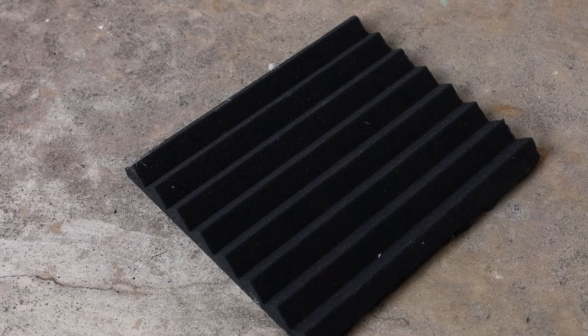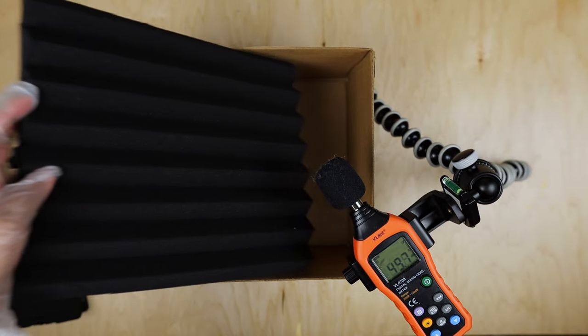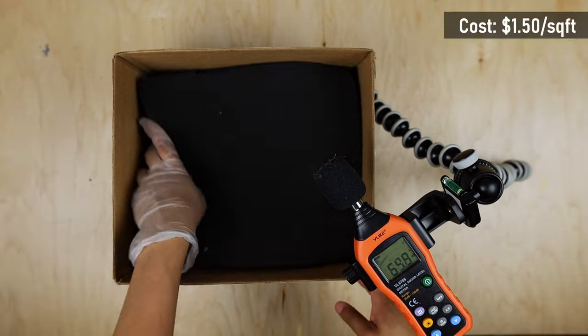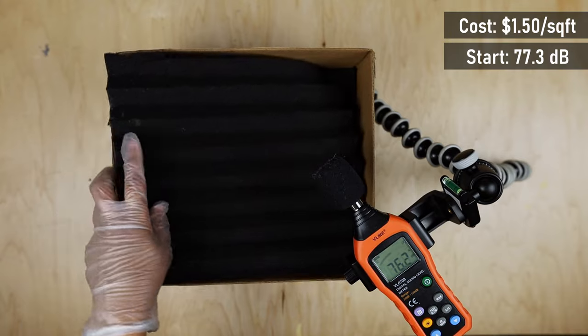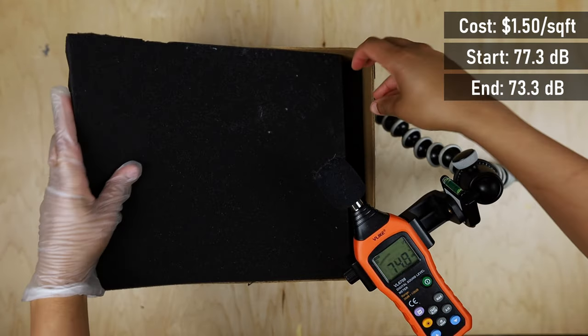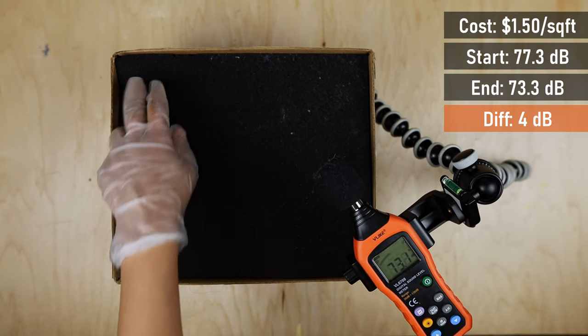Next, we're going to test these 12 inch by 12 inch acoustic foam panels that I bought off Amazon. They arrive vacuum sealed and slowly expand over a couple of days. They cost $1.50 per square foot. While they're very easy to install, they brought the noise level down to only 73.3 decibels — a 4 decibel difference.